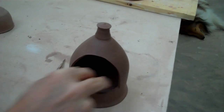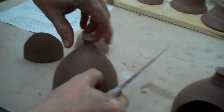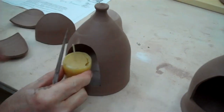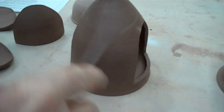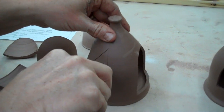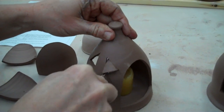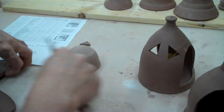Then this one I cut two holes on each side and that becomes a luminary — you can put a candle in there. And then what I'll do sometimes is come in here and cut a triangular design, or whatever pattern you want. The light will shine in various ways through whatever holes you cut, so you can make all kinds of patterns.